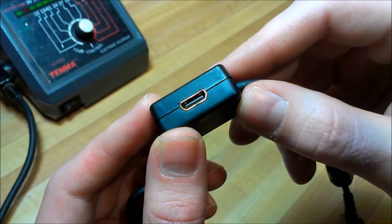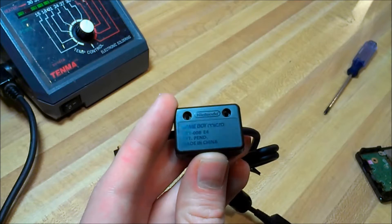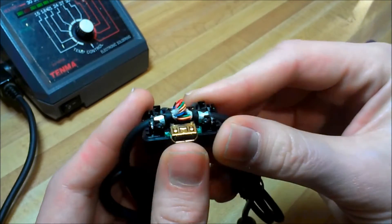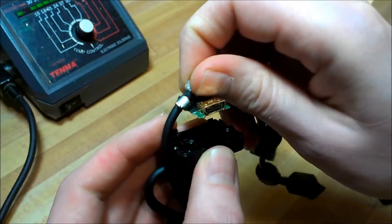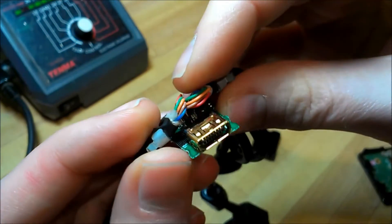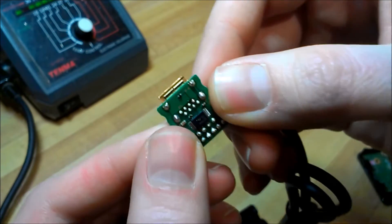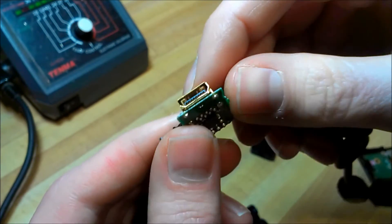Let's crack this bad boy open and I'll show you what it looks like inside. I removed the screws with a tri-wing screwdriver and I'll open it up here and show you. It's got the whole port, and if you look at it close, all the pins are present. They didn't cheap out on this port and only use the data connections — you've got a complete replacement connector there. We just have to free it from this little circuit board here, so I'm going to desolder this.